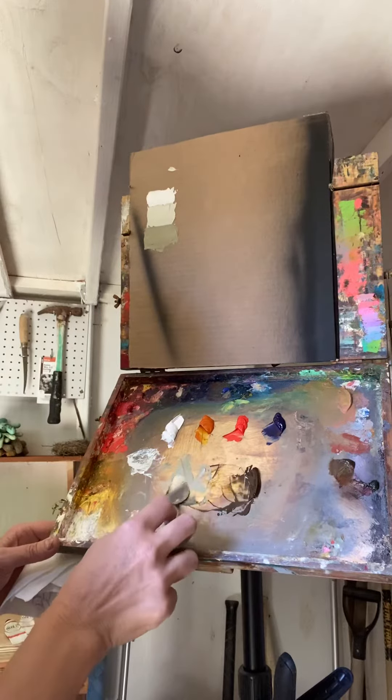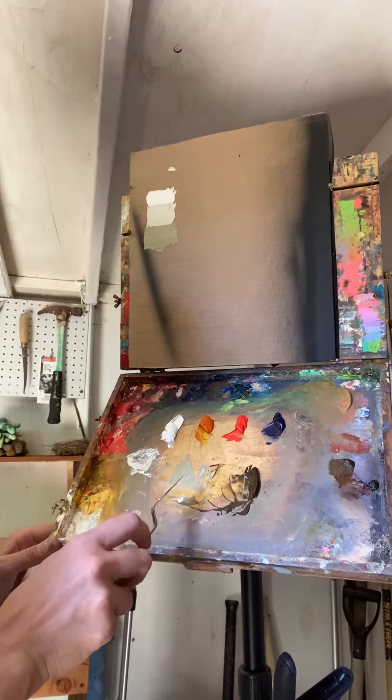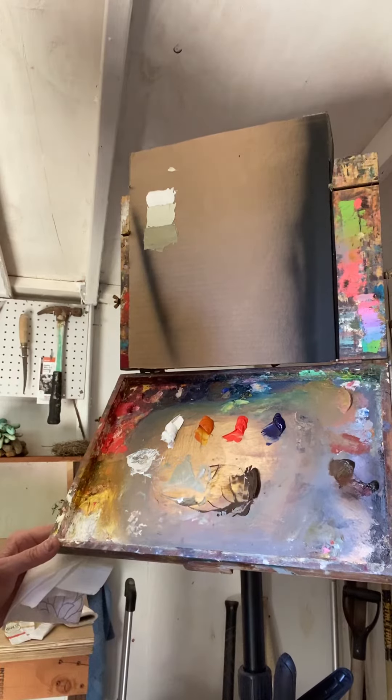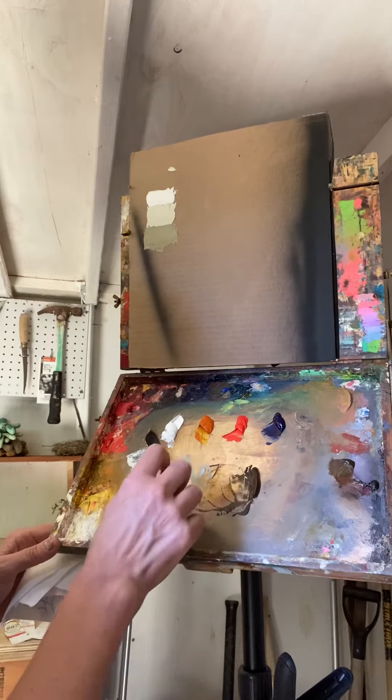So now I just need one more step between this and that. This is my dark one. And you can see that I'm using my palette to help me — my palette is a tool. I can see what I have here and I can see what I have here, and I know I want to mix something in the middle.